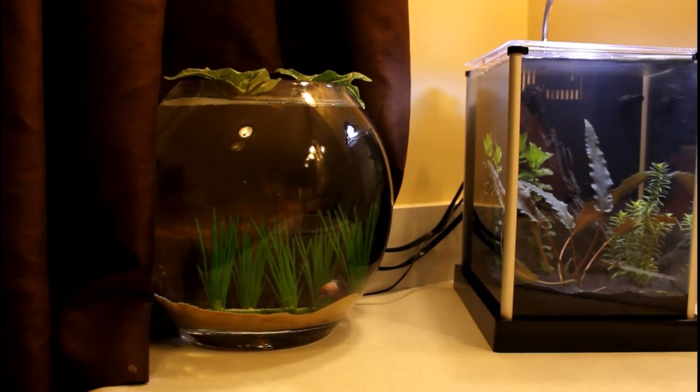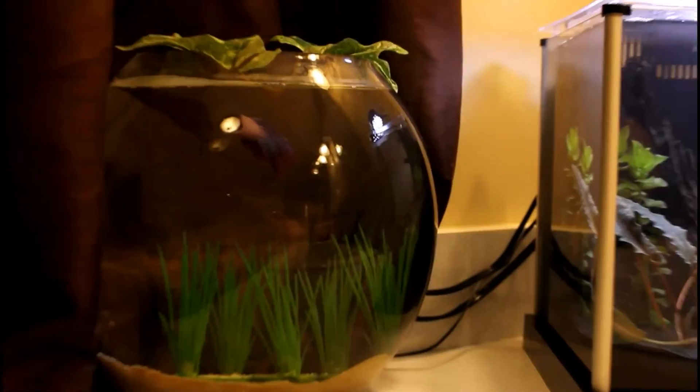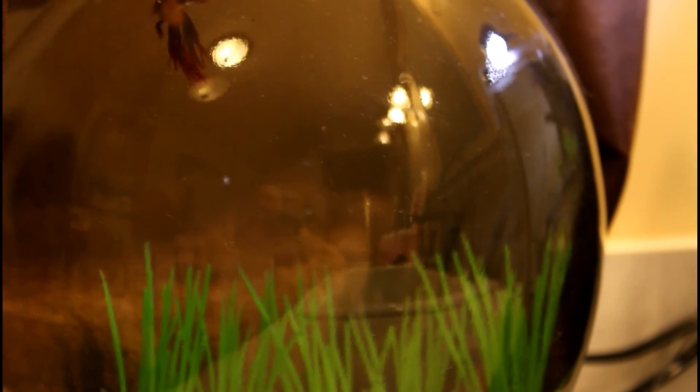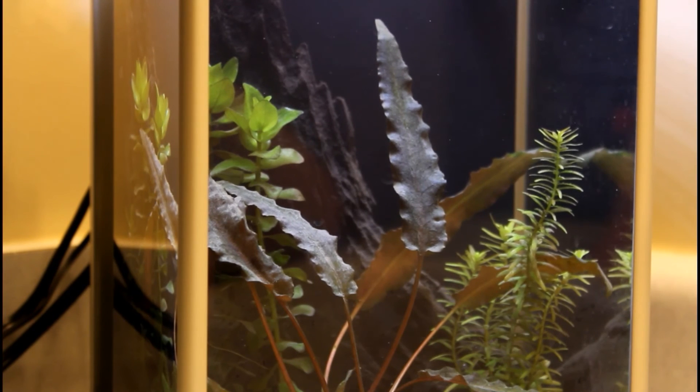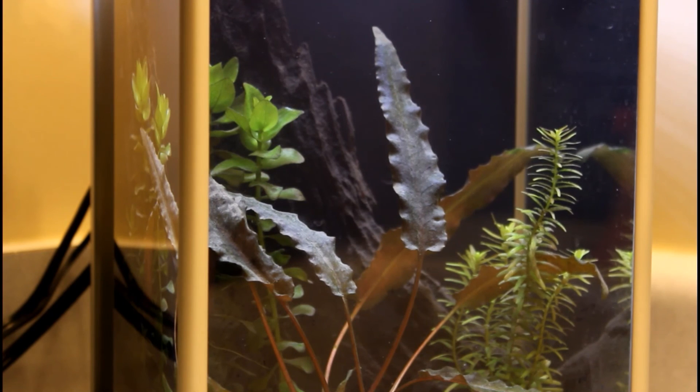I'm probably going to end up moving my little betta out of this bowl — that's the crown tail my two-year-old daughter named Pink. He's got a little bit of pink on him but not a ton. Anyway, back to this tank — I love it, I can't say enough about it. All right, I'll see you guys later, have a good one!